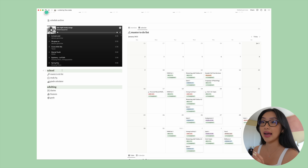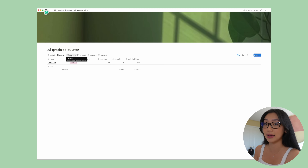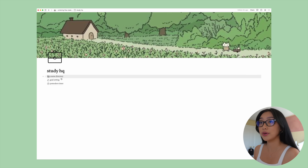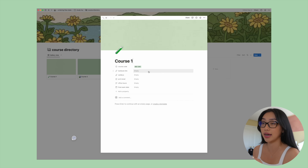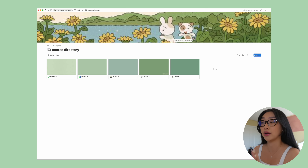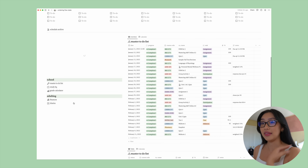Under school I have the master to-do list database and then my grade calculator — I use this religiously. At the start of the year you log every assignment and its weighting, and at the end it calculates your grade for you using a formula. This is the exact tool I use to make sure I'm getting all A's. I also have a study headquarters for when I'm not motivated, a course directory to track which courses I've taken, what grade I achieved, who the professor was, and their contact. And then there's a goals page I made at the start of 2022.